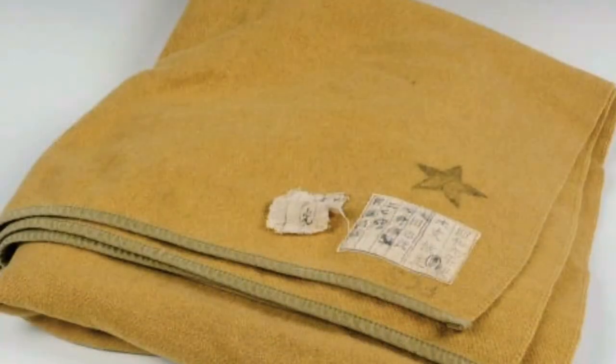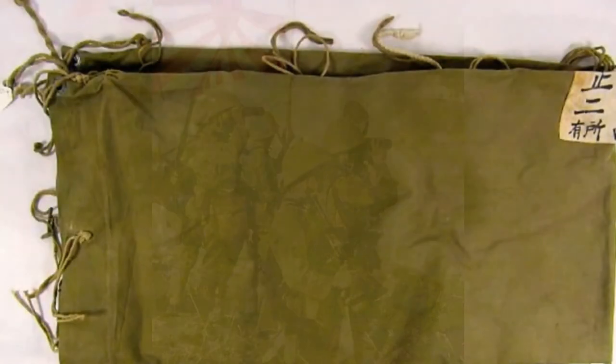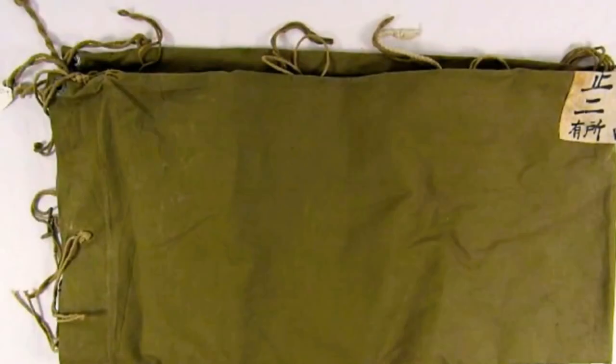Outside the bag, they would have a blanket tied down to some straps around the bag. On top of the bag, they would have a raincoat called k-tie. It could also be used as a poncho.